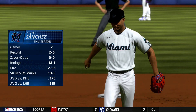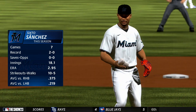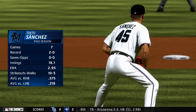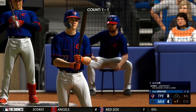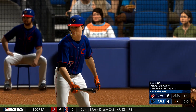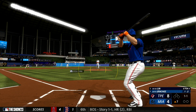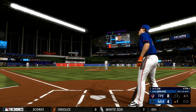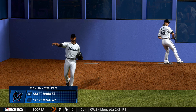A young arm coming on now out of the pen — Sixto Sanchez. His first test will be from the left side, and that's been a struggle for him this season. They've been seeing him pretty well and doing some damage against him. Number 77 — there's one thing on his mind: get that first hit at the big league level. Next pitch is way outside. Bullpen activity starting up now — Matt Barnes preparing to come on if needed.